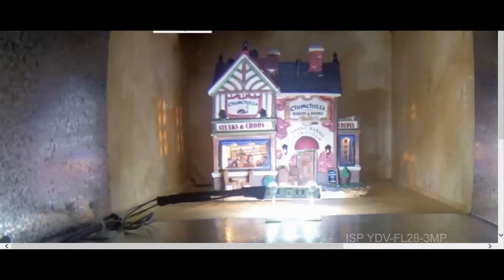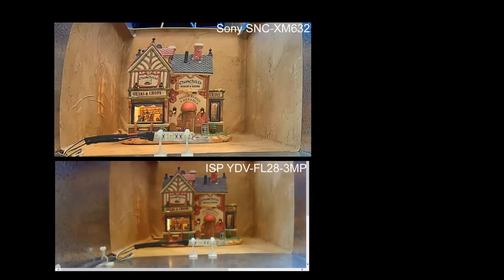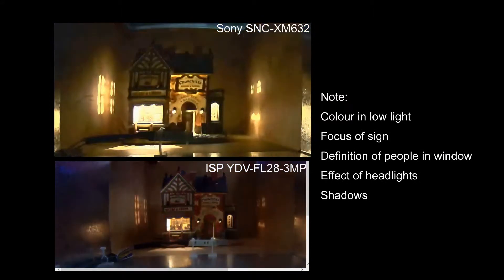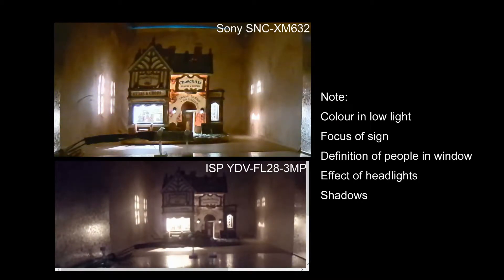Let's replay both videos side by side. Please note that the videos aren't in sync, so any delays you see are not the fault of the cameras — it's the fault of the video editing. In particular, I'd like you to have a look at the colour quality of both cameras in low light.